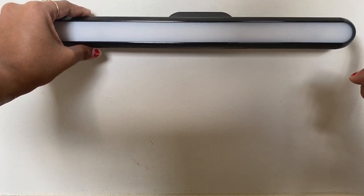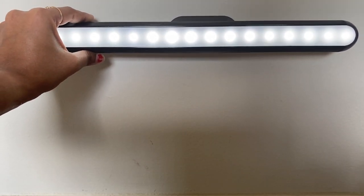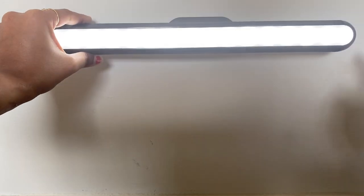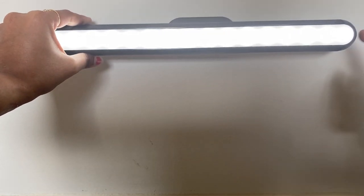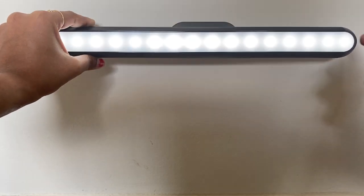To switch it on, it is just a touch. You can see the brightness — it is increasing with each touch — and we have three levels of brightness here.